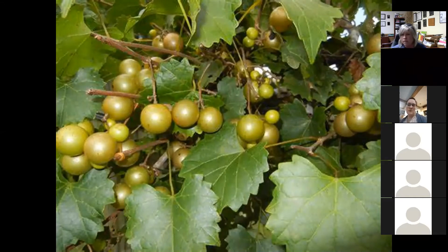Muscadines or scuppernongs are growing in popularity — they make great wine. They are actually our only native grape to the United States and they grow prolifically, much more so than any other grape varieties or cultivars. This one is going to require a lot more space, so before you choose which variety, make sure you refer back to some of those extra materials in the Google Drive. I would say it's the kudzu of the grape world — it grows pretty fast.